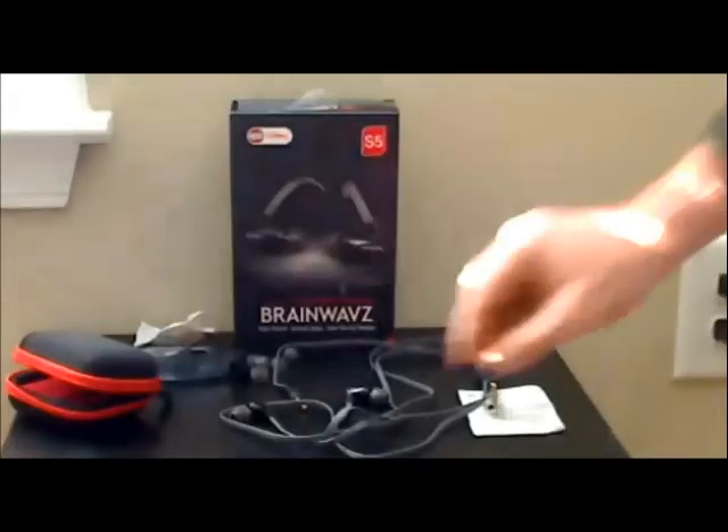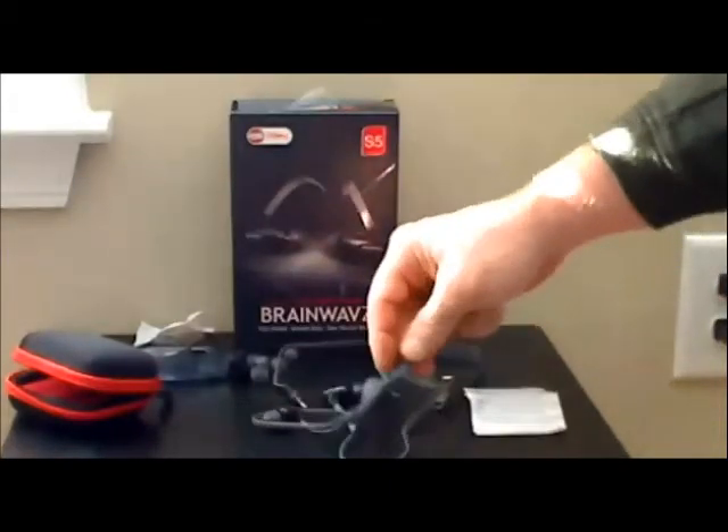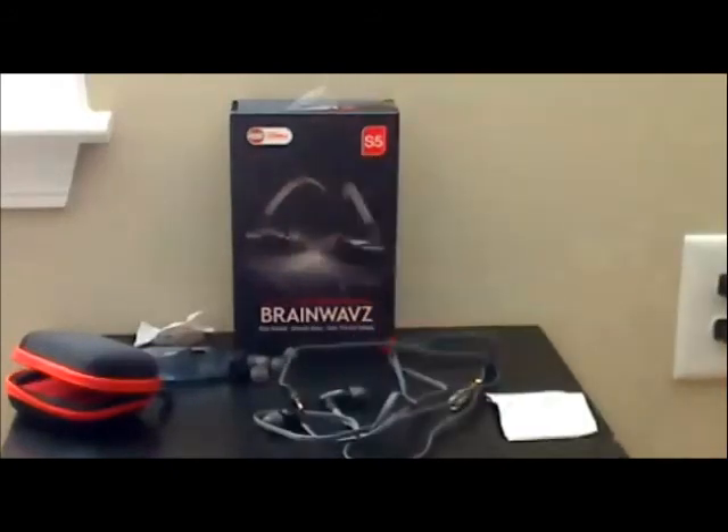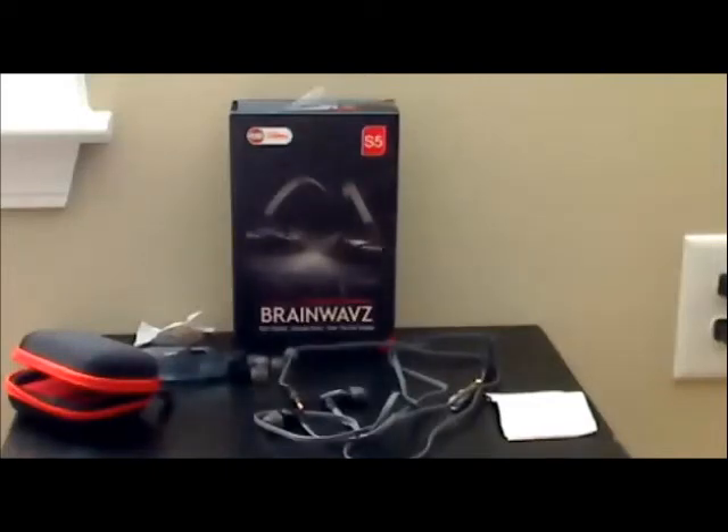Like a lot of their BrainWave models, these use flat cables as opposed to round. After using these for a while, I've gotten used to the flat cables and actually like them better than the old-style round cables. The cable itself, from tip of the plug to the earpieces, is about four feet four inches long, and has an adjustment for tightening around your neck if you want to use that.